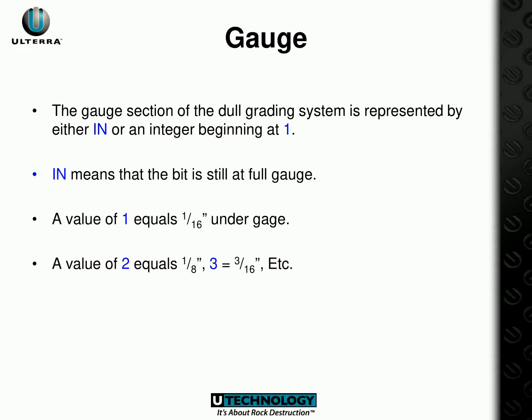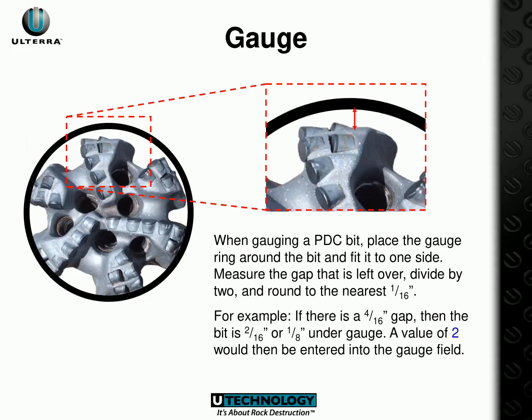The PDC dull grading system is divided into two sections: the gauge and the wear. The gauge section is represented by either IN or an integer beginning at 1. IN means the bit is still at full gauge, whereas a value of 1 equals 1/16th under gauge, 2 equals 1/8th, 3 equals 3/16ths, and so on. To accurately gauge a PDC bit, fit the gauge ring around the bit and measure the gap left. Divide this measurement by 2 and round down to the nearest 1/16th of an inch. For instance, if the gap was 4/16ths of an inch, the bit would be 2/16ths (1/8th) under gauge, and the value of 2 should be entered into the gauge field.